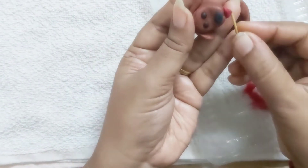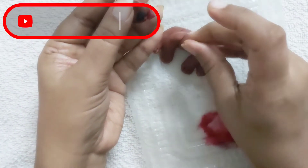Now we will attach the head to the body. We will use a toothpick and insert it, then cut it to the right length.